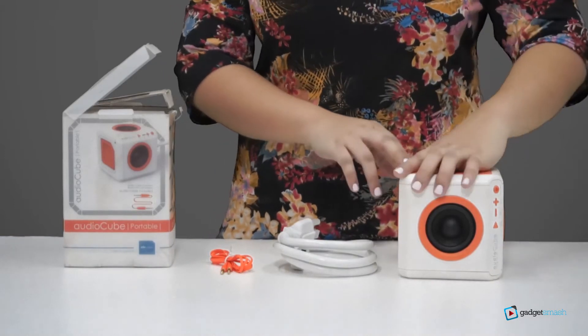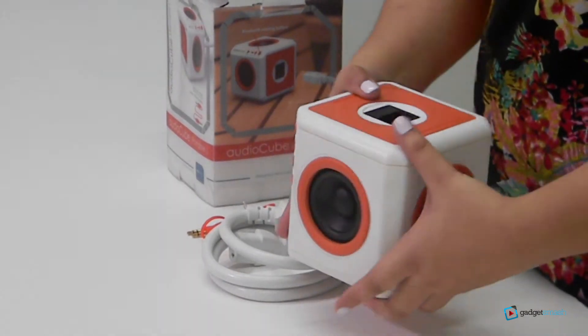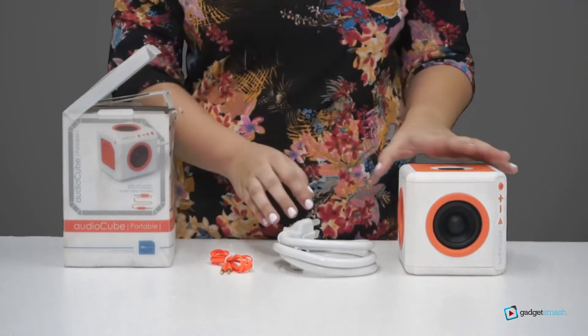As you can see, it has 4 speakers surrounding the cube. These speakers ensure that sound will penetrate the air without any dead spots, so you don't need to worry about which direction you face the speaker.